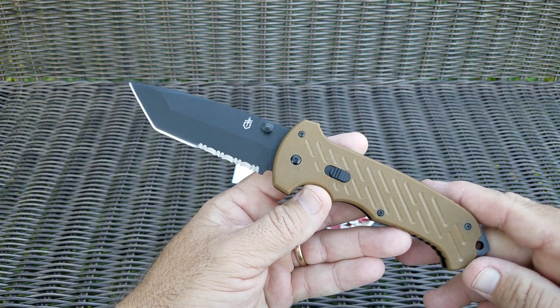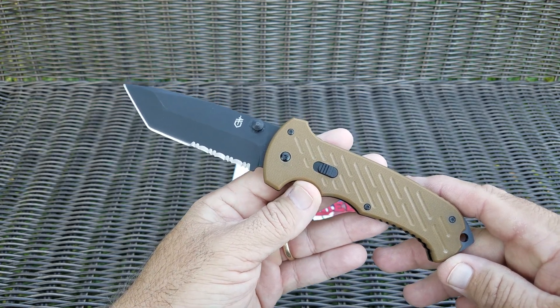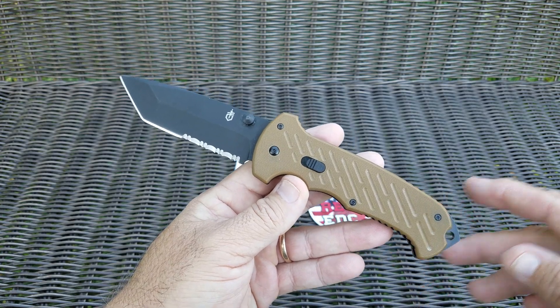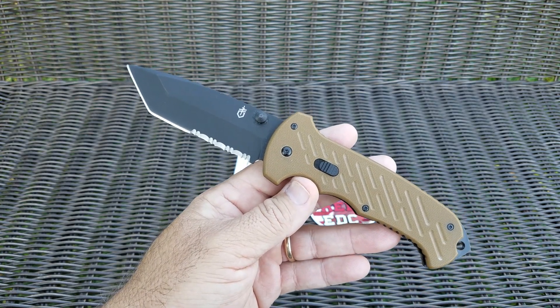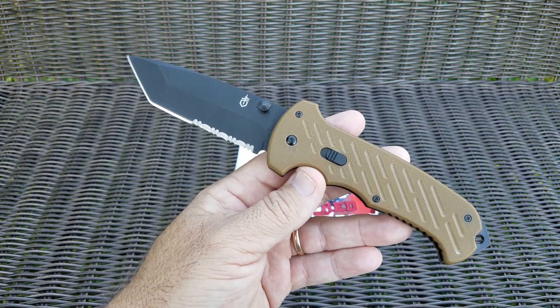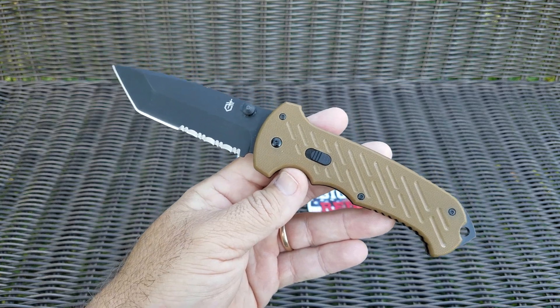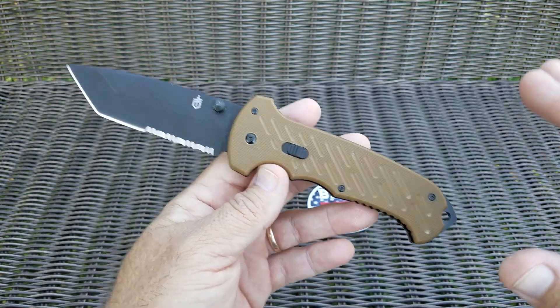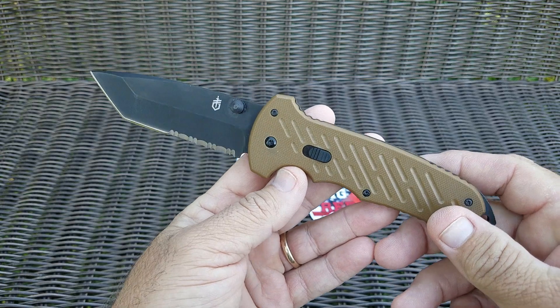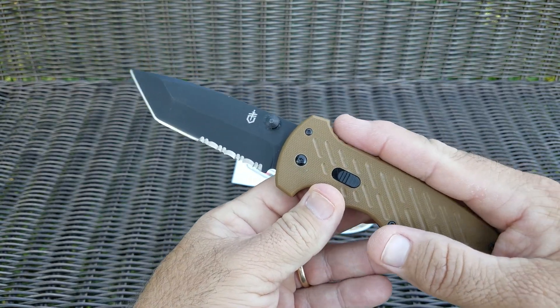A huge thank you to JB for sending this to me. If you guys are not subscribed to Big Red EDC, head on over and subscribe to his channel — great reviews on all kinds of stuff from every price range. I have decided I'm going to modify this, though I'm not exactly sure yet what I'm going to do.